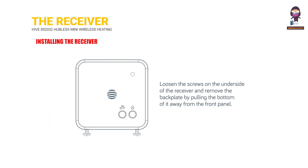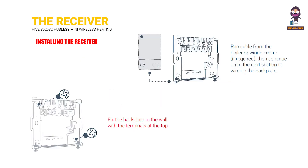Installing the receiver: Loosen the screws on the underside of the receiver and remove the backplate by pulling the bottom of it away from the front panel. Fix the backplate to the wall with the terminals at the top. Run a cable from the boiler or wiring center, if required, then continue to the next section to wire up the backplate.